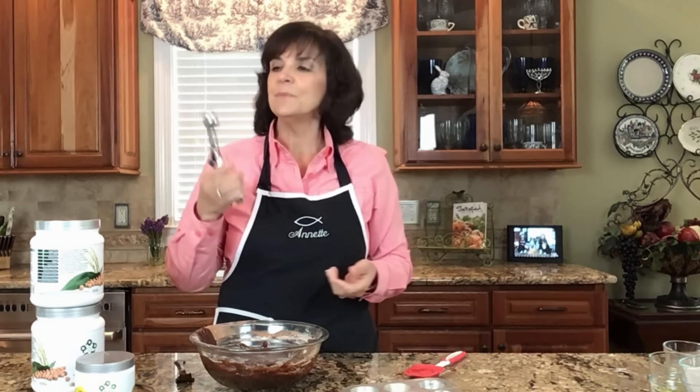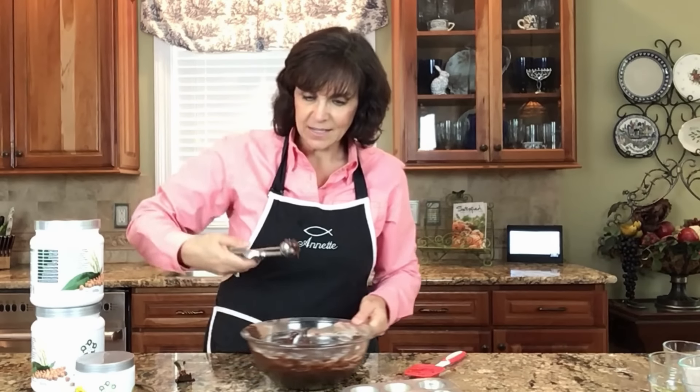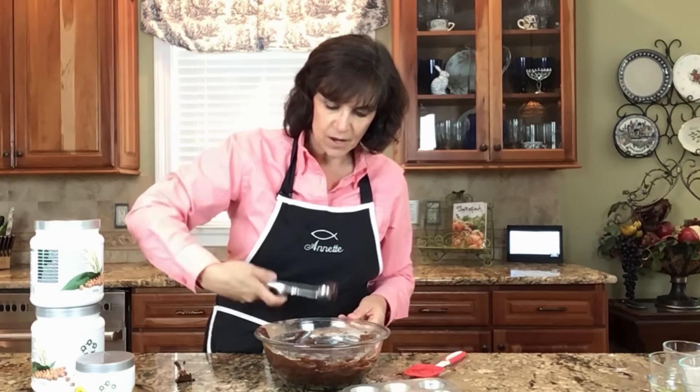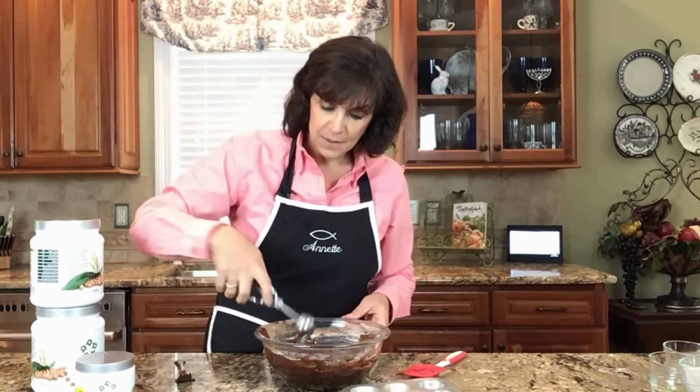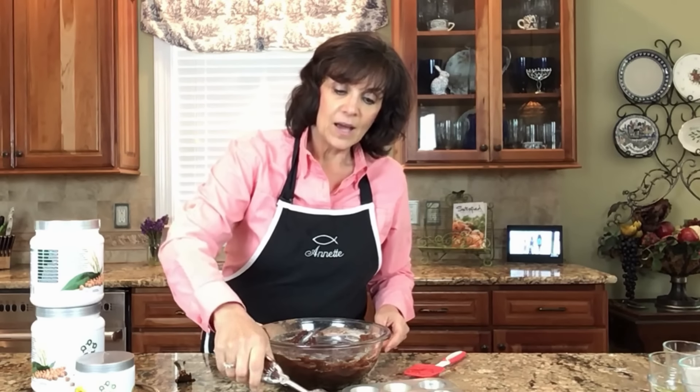I'm using the small scoop — I'll put a link to this down below. Scoops basically come in small, medium, and large, and also with numbers like 60, 40, and 20 — I'll put all that information below. I love working with scoops because they make your muffins all uniform in size, which means they'll all bake at the same time. If you're new to cooking, that's really important.